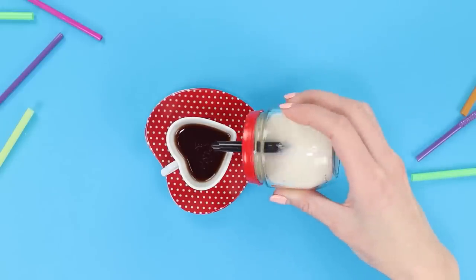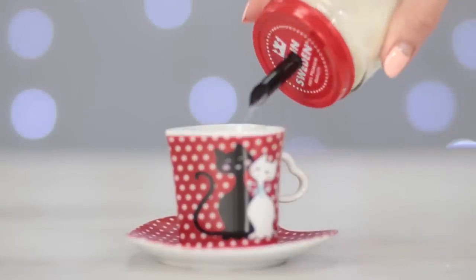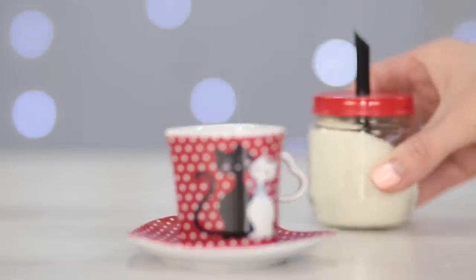If you want to add some sugar to your drink, just turn the jar upside down. No more need for wet spoons. Have a nice tea party!